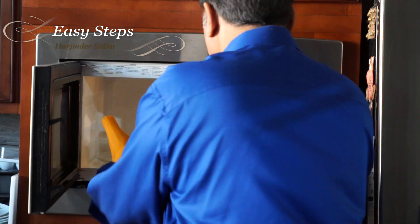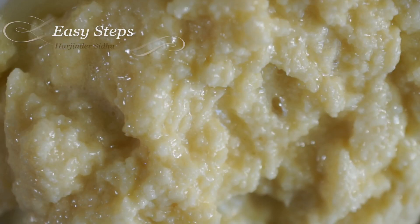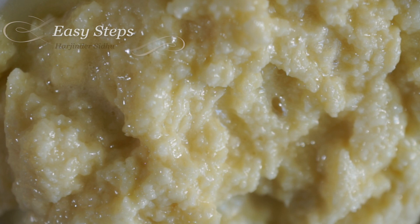Just be careful, it's going to be hot, so use gloves so you don't burn yourself. This is how easy it is to make khoa mawa in the microwave. I hope you like this dish — please like and subscribe to Easy Steps Cooking. Thank you, bye!